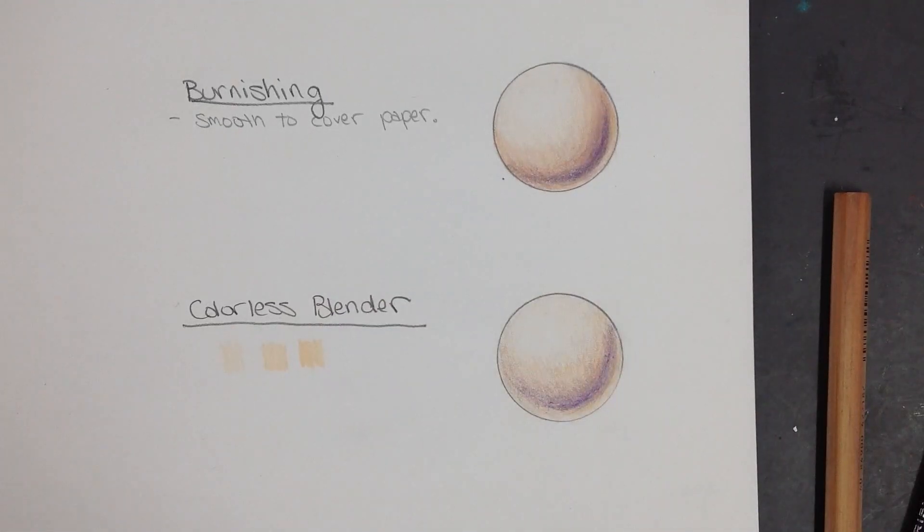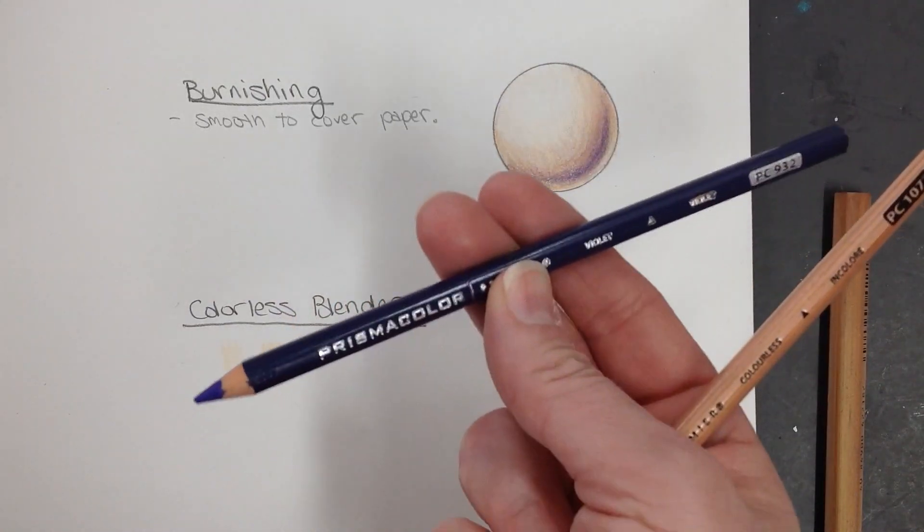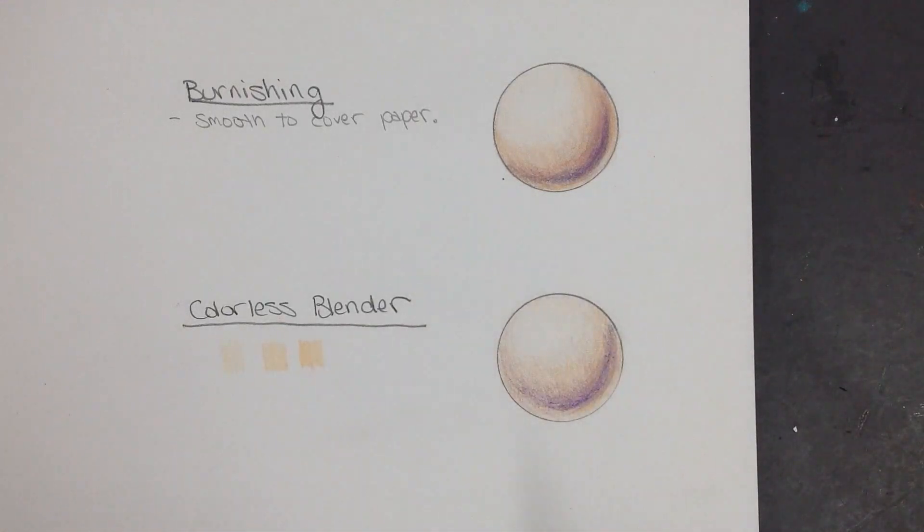The reason people like colorless blenders is that they stretch the pigment — you actually use a little less of your color pencils. These color pencils are a little over a dollar a piece, so it's a way of making them last a little bit longer. I personally just like to use more color pencil, but if you're on a budget, this might be something you like to use.